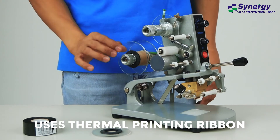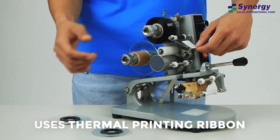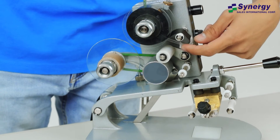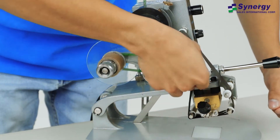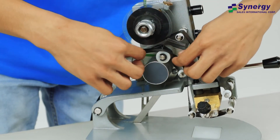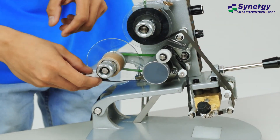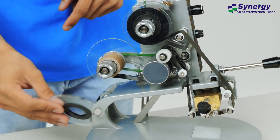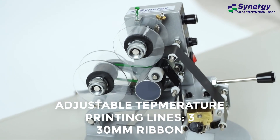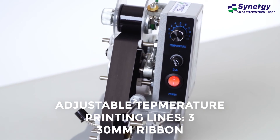The coating machine DY8 uses the latest thermal printing ribbon suitable for various materials such as paper, cardboard, plastic film, and aluminum foil. It features adjustable temperature, printing characters of up to 3 lines, and makes use of a standard 30mm ribbon.